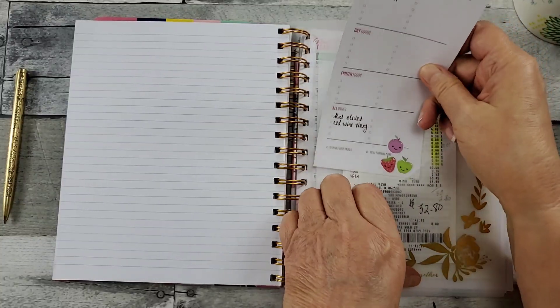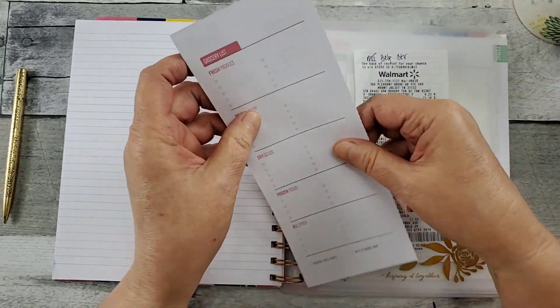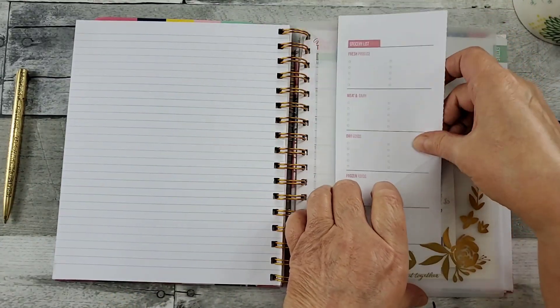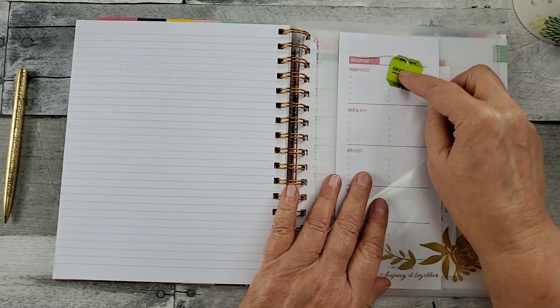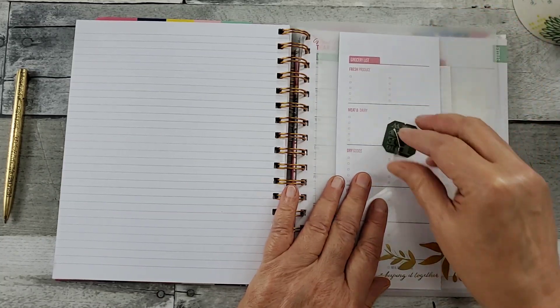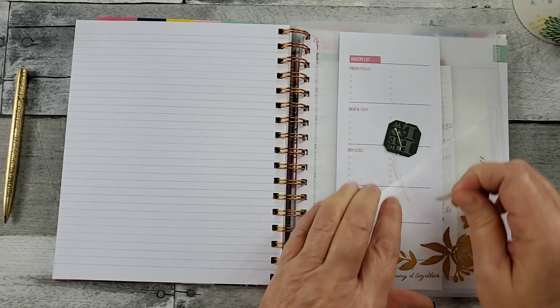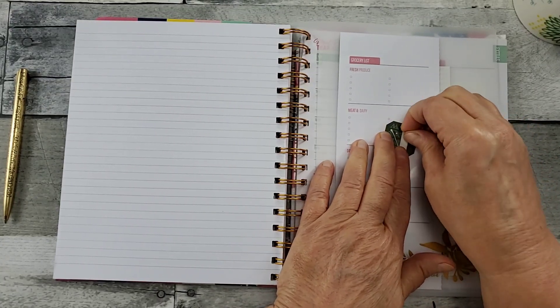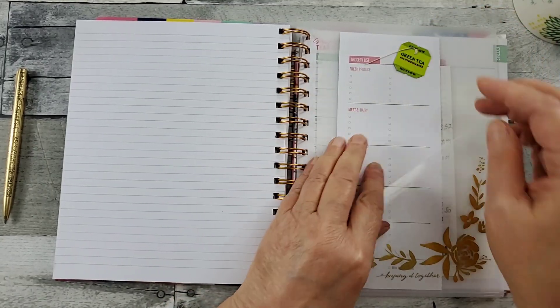This just fits beautifully in the pocket there, so that once you've taken it to the grocery store, flip it over and use the other side. You saw where I used the fun little stickers — you could also use some of your food tags. Like, I've got this little green tea. I enjoy green tea with pomegranate, with a fresh lemon and local honey. If you like to zhuzh up your planner like I do, just add a little adhesive to it and add it there on your list.